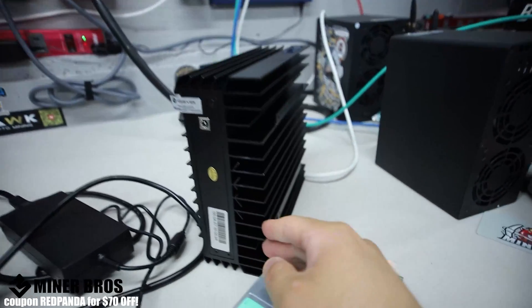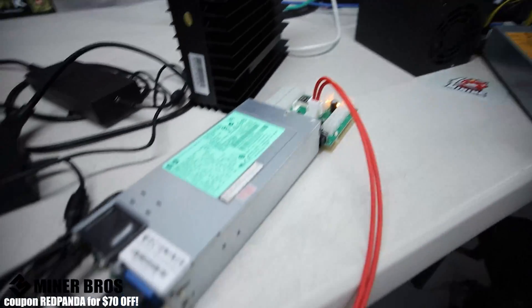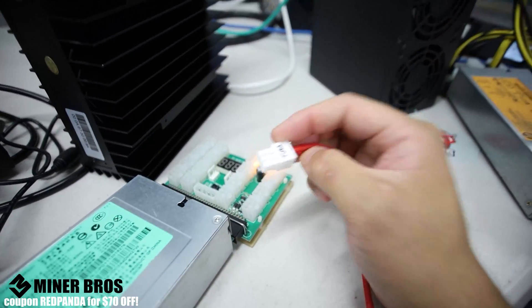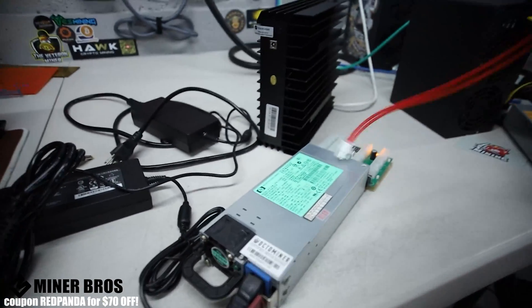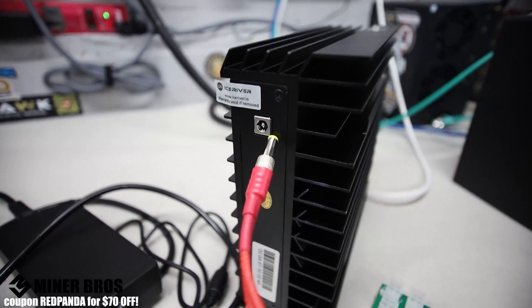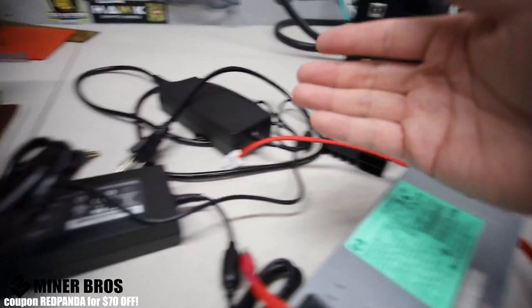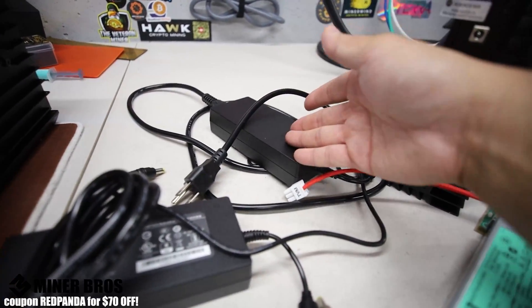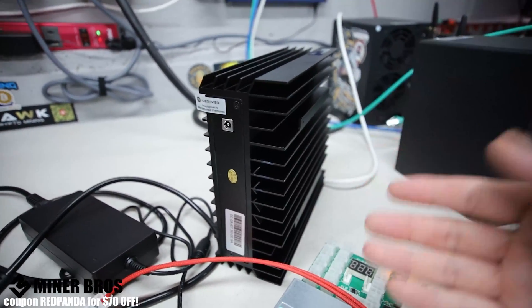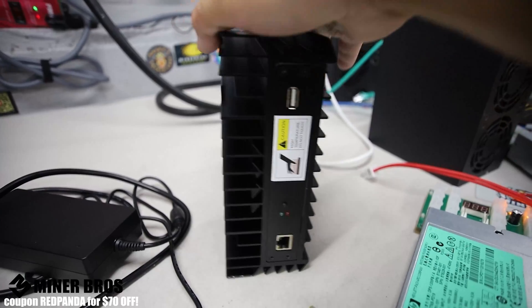If you decide not to order a power supply with your AL0, you'll need to find an alternative. You can use the HP server PSU breakout board method with a Veteran Miner six-pin to barrel plug PCIe cable. Just be mindful — you can't overclock on these anyway, as they're only 120 watts and this miner takes about 100 watts at 400 gigahash mining Alethium.